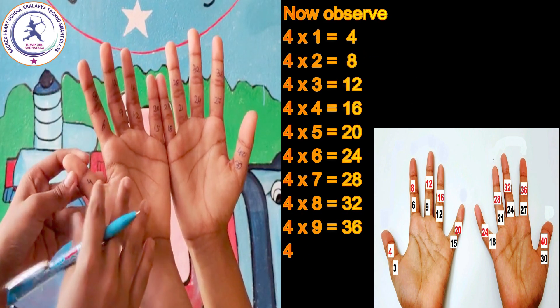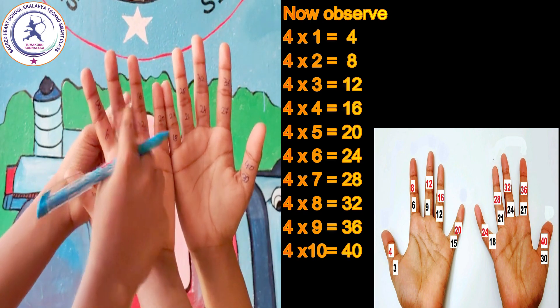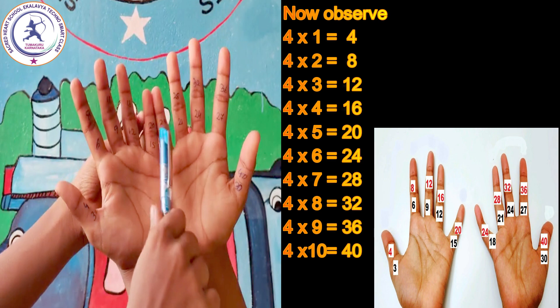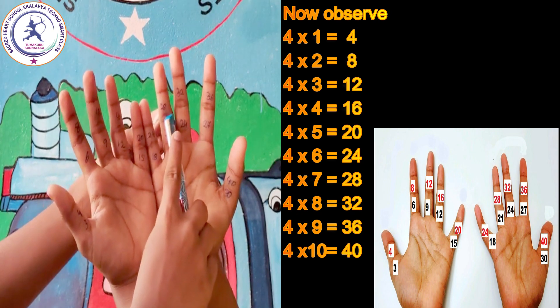Now observe: 4 one's are 4, 4 two's are 8, 4 three's are 12, 4 four's are 16, 4 five's are 20, 4 six's are 24, 4 seven's are 28.